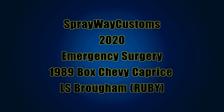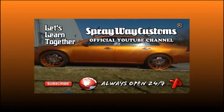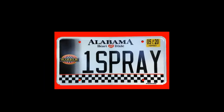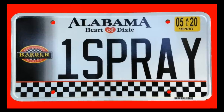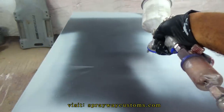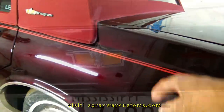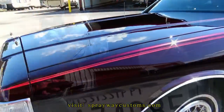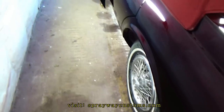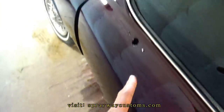Just in case they didn't get the picture the first time around. Just pulled the car back on the inside and I'm about to start putting everything back on it, such as the locks, the handles, the mirrors, and stuff.